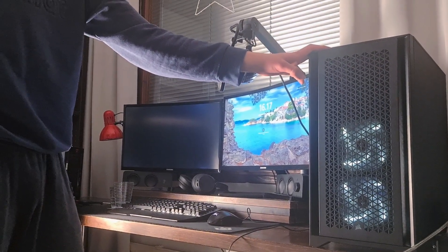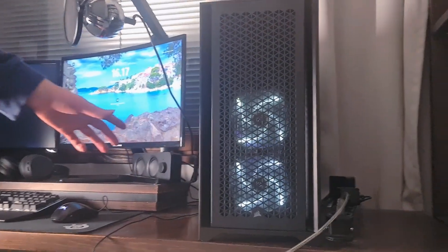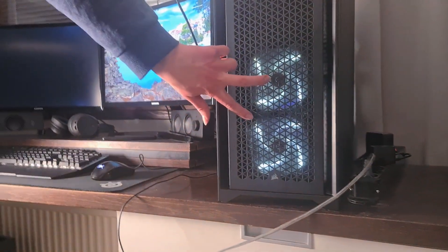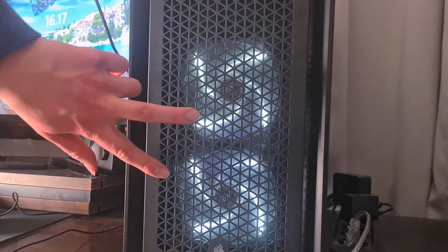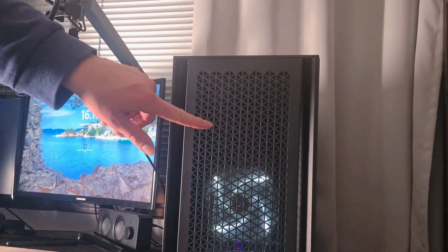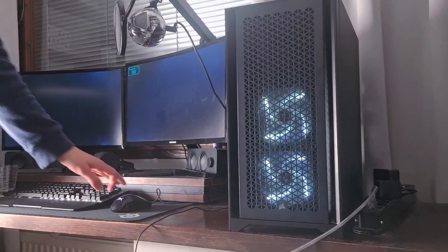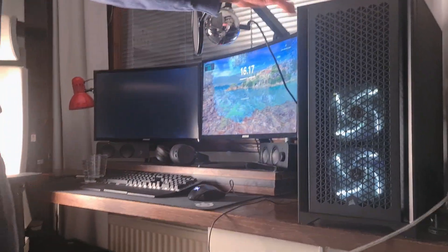Alright, so in conclusion, I really like how this looks. The glass panel looks fantastic — it's a full glass panel. And also the front panel is nice. I took these two front fans from the Fractal, because this case only came with one front fan, so I installed two more. The back fan works also. So in conclusion, a really nice upgrade, and now my PC looks like a brand new one.